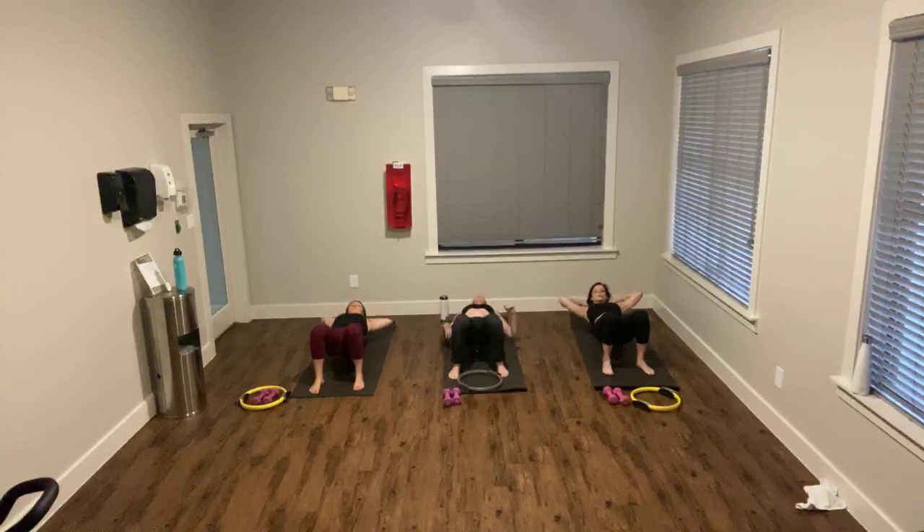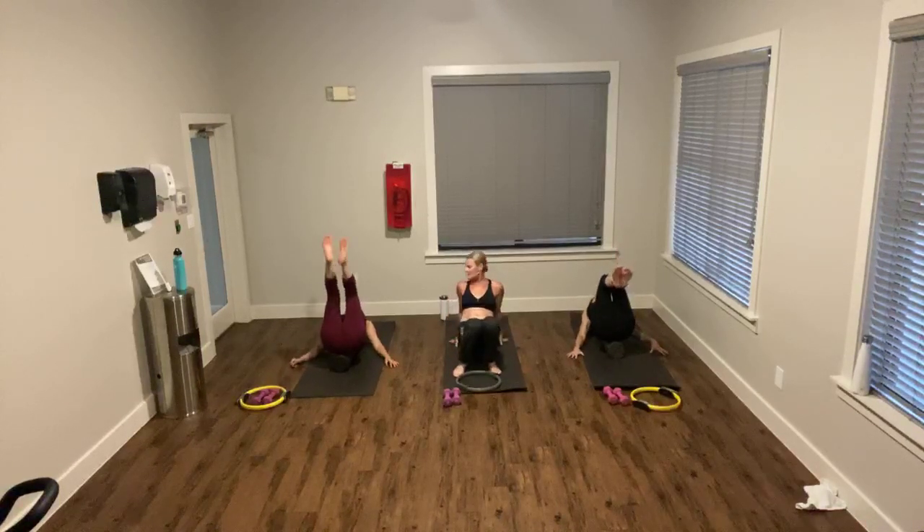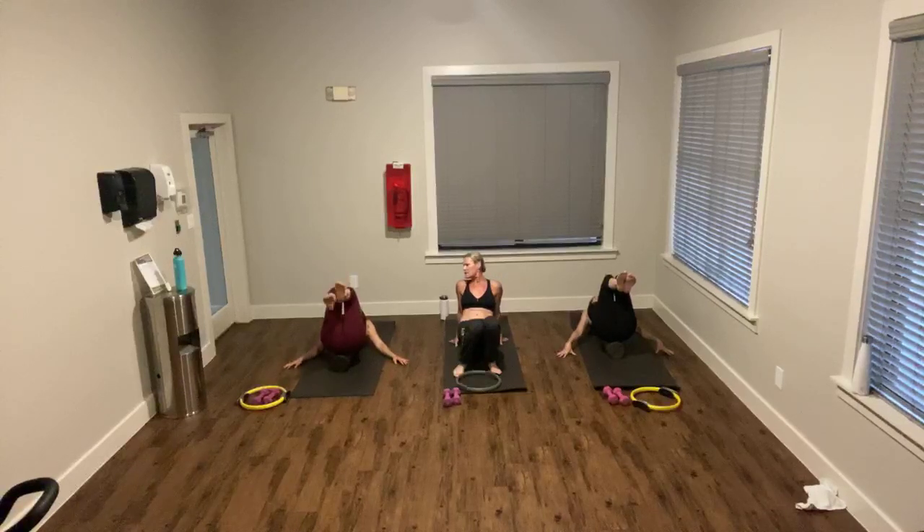Watch these guys — they're going to rest their head, and then they'll pick up both legs. Can you do that? Hands are helping, however wide you need. Bend your knees. And first we'll start with just the right leg — the left leg stays at 90, and the right taps down and up. Make sure your belly is pulled in so your pelvis isn't moving.